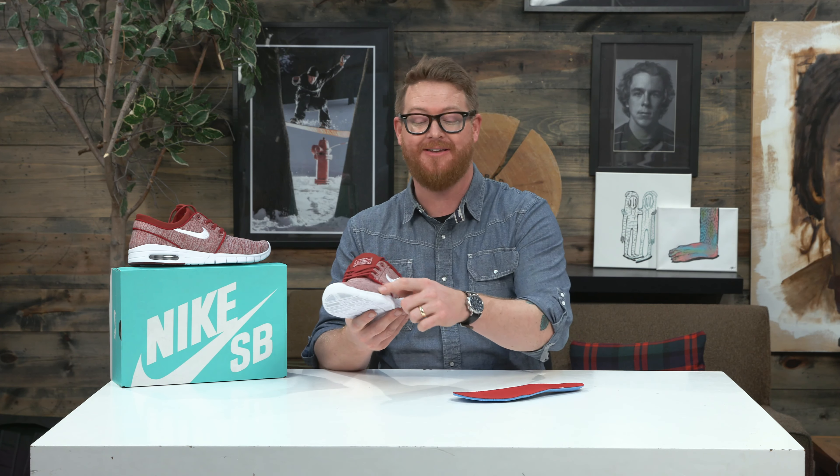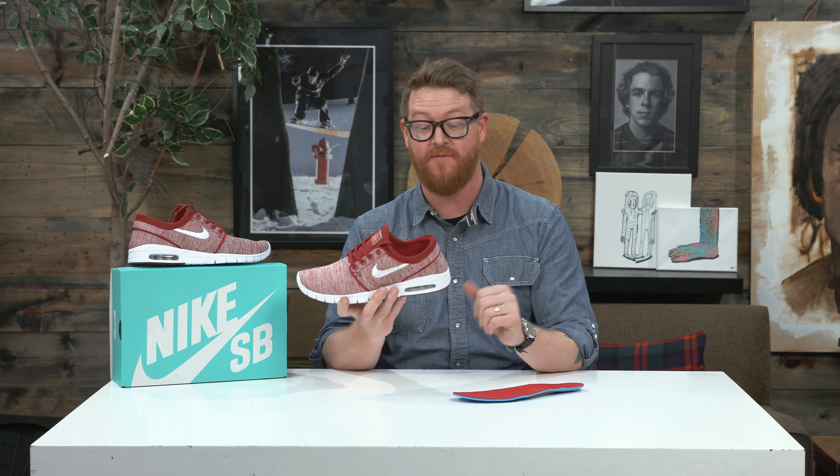The upper is actually a very tight-knit style mesh material, very lightweight, and of course very breathable.